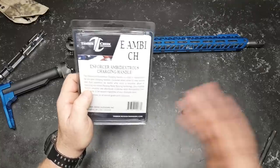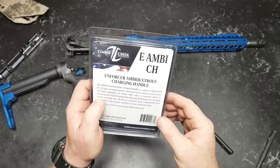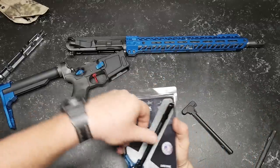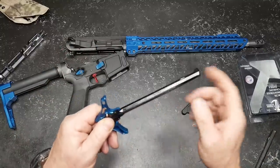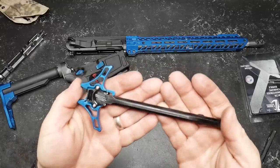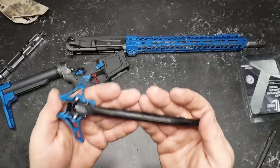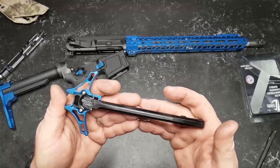Oversized. The cool thing about it — it's featuring their patent-pending roller-bearing technology, so it'll unlatch no matter what hand you're using, and it is made out of CNC'd aircraft aluminum. This is a beautiful piece of work. This is probably not a charging handle for everybody, but if you're building that one bling build, this thing comes in 10 different colors.